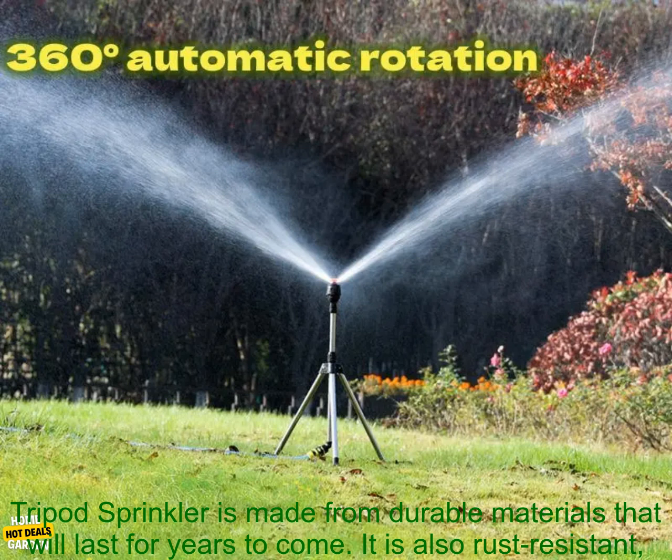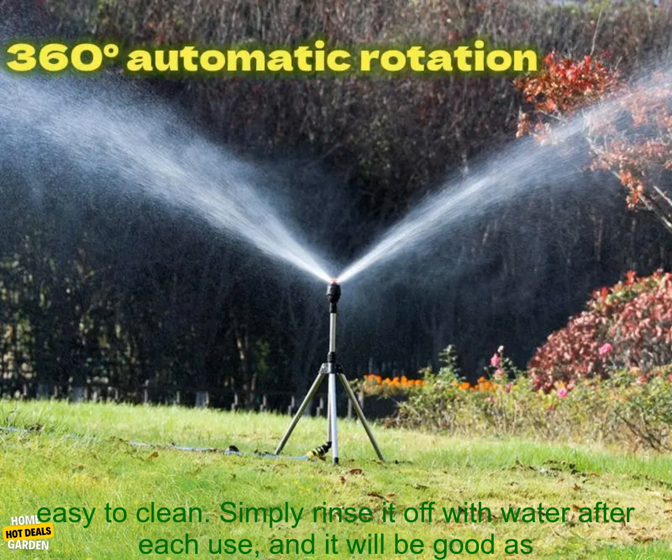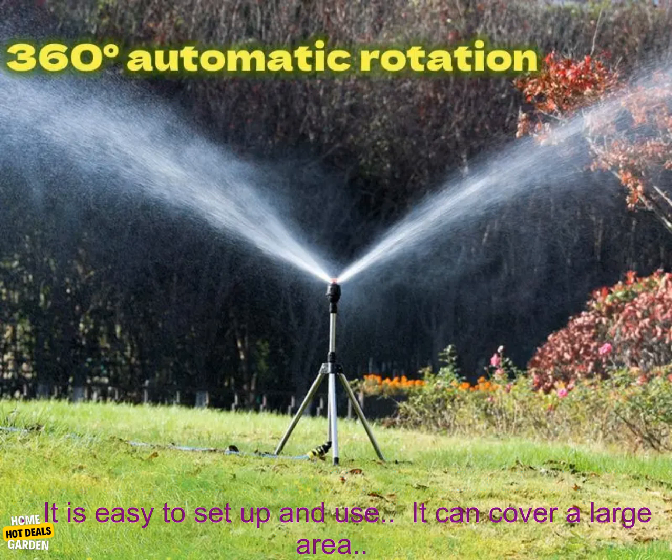The 360 degrees automatic rotating irrigation telescopic tripod sprinkler is made from durable materials that will last for years to come. It is also rust resistant, so you can use it outdoors without having to worry about it rusting. The sprinkler is also very easy to clean — simply rinse it off with water after each use and it will be good as new.